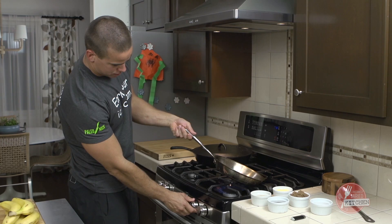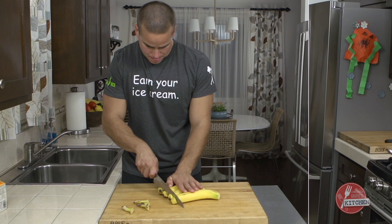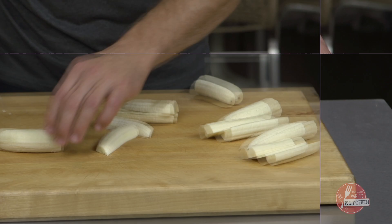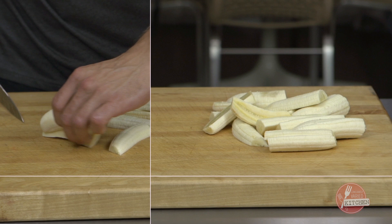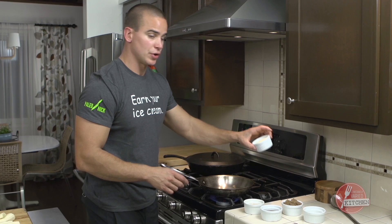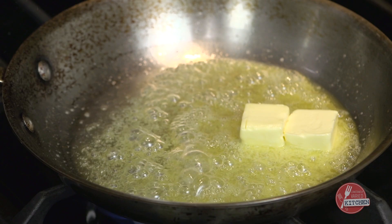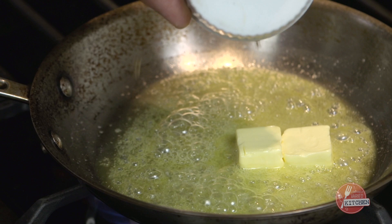Then I'll start the flame on a 10-inch sauté pan. As that's heating up I'm going to cut my bananas — each person will get one banana cut into four. I'm going to go in with a quarter cup of unsalted butter.